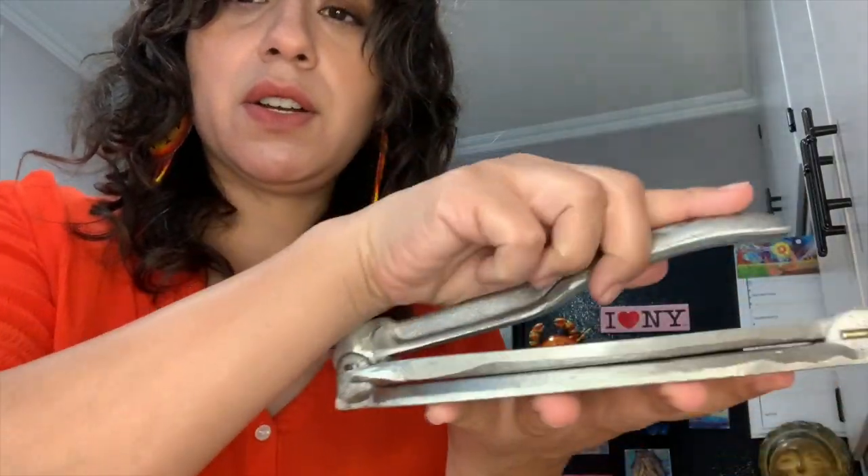I have my hecho en México tortilla presser. I have the dough waiting. I have a comal heating up.